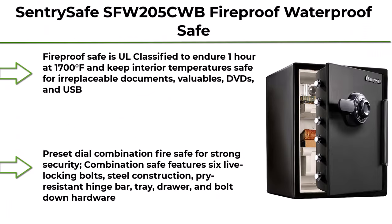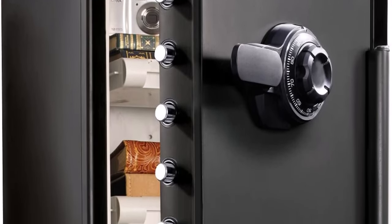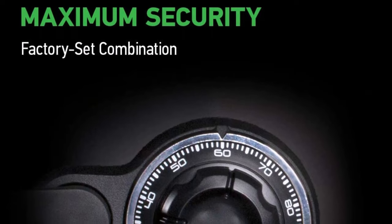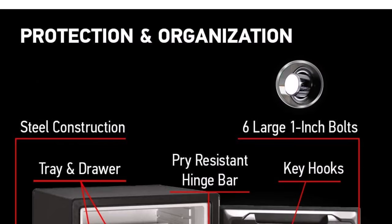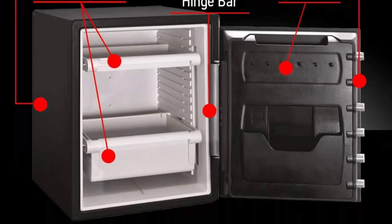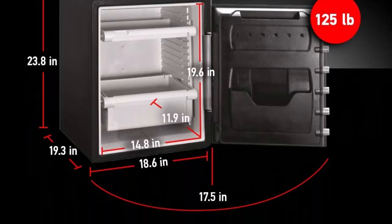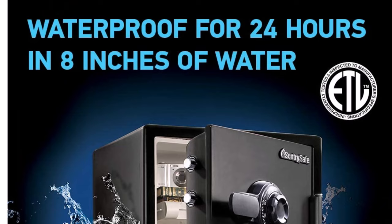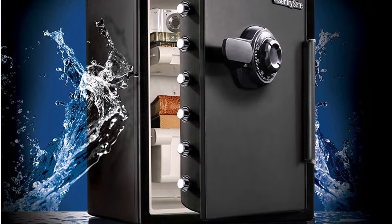Top 9: SentrySafe SFW205 CWB Fireproof Waterproof Safe with Dial Combination, 2.05 cubic feet, Black. This fireproof safe is UL classified to endure 1 hour at 1,700 degrees Fahrenheit and keep interior temperatures safe for irreplaceable documents, valuables, DVDs, and USBs. ETL verified to withstand a 15-foot fall during a fire and remain closed. The waterproof safe is ETL verified for 24 hours of protection in water up to 8 inches deep, offering peace of mind in the event of a flood. The dial combination fire safe features six live locking bolts, steel construction, pry-resistant hinge bar, tray, drawer, and bolt-down hardware.